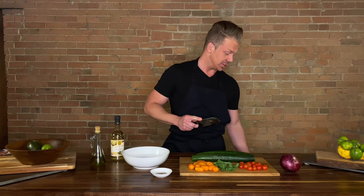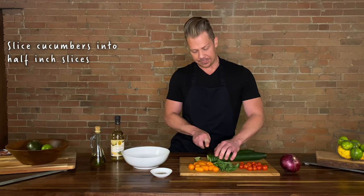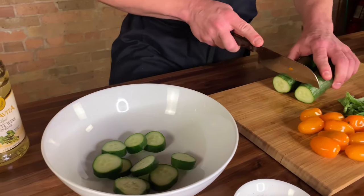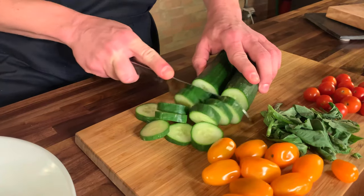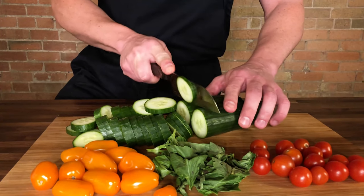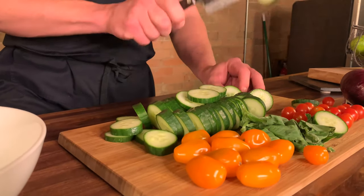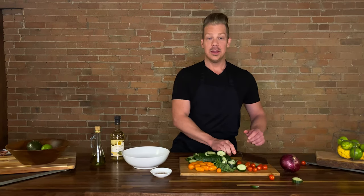Or disregard into the trash if you feel like your life is in danger. We are then going to slice these babies into half-inch slices. Again, we are using an English cucumber. They're just like regular cucumbers, but they have an accent. And now they're sliced.